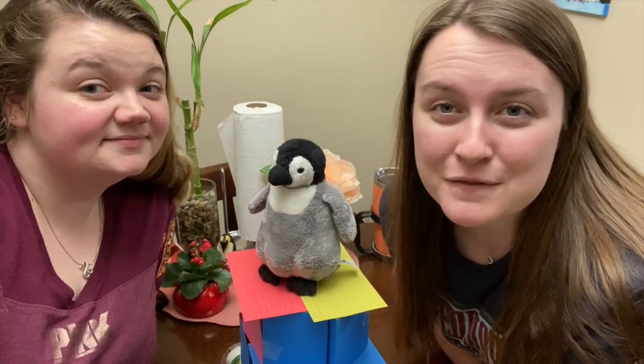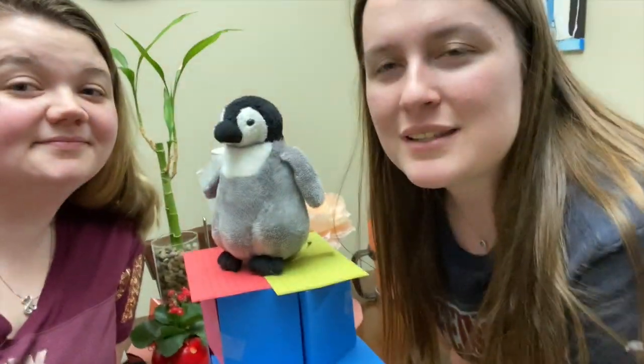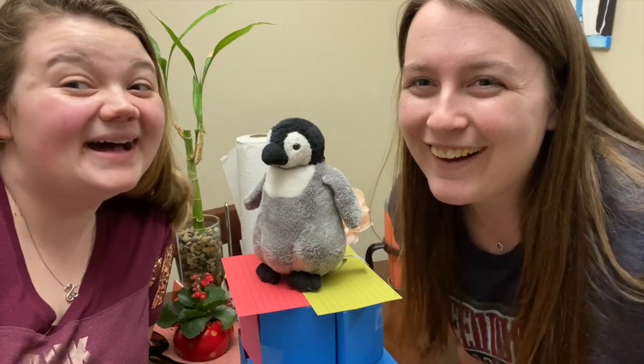Be sure to take a picture of your card towers at home. Make sure they're at least one foot tall. You can send them to my email or Ms. Baldwin's email, which can be found below. Don't forget to like our video! Bye! Bye!